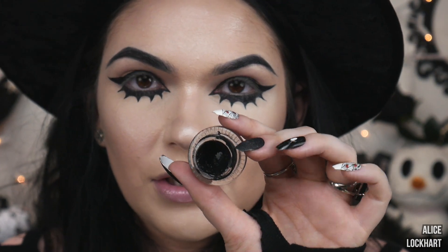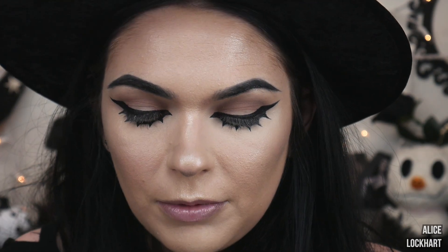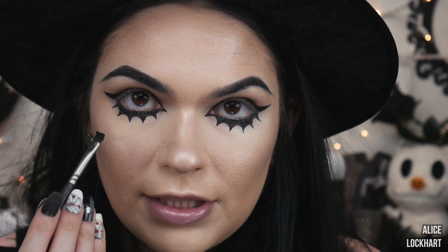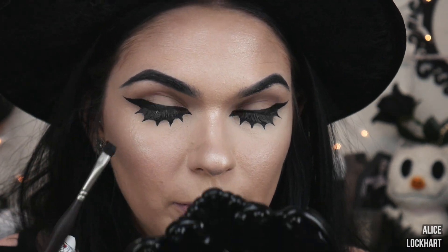Next I'm going to take a gel liner — this one's by Colourpop. I'm going to use that to tight line my waterline and also smudge it down to fill in the gaps in between my lashes.